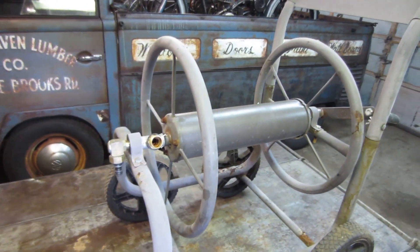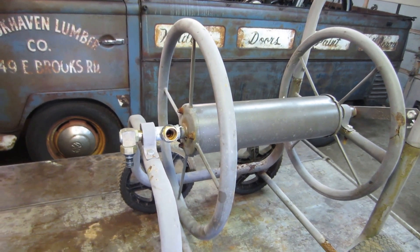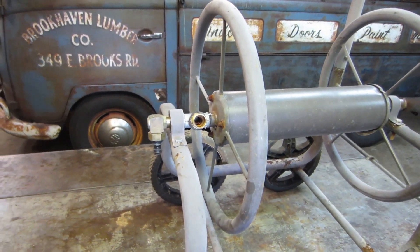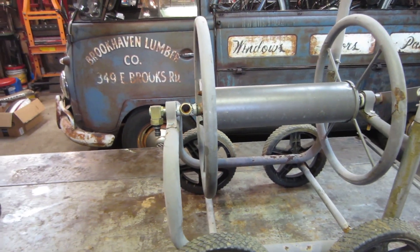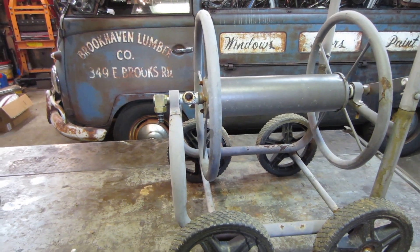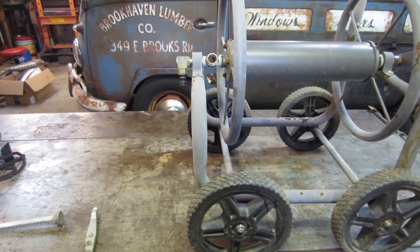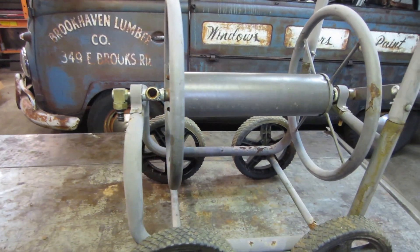We also have a garden hose reel that had decided to spring apart. It's hard to find a decent one of those reels. They sell those Rubbermaid ones at Walmart made out of plastic and the handles get snapped off in your hand. I try to find the old metal style ones, and there was one of those in the scrap yard.